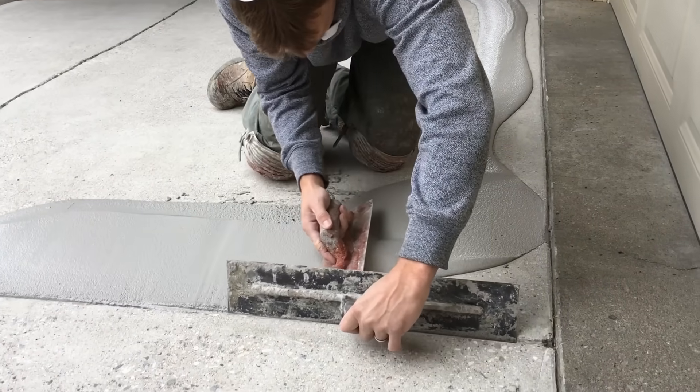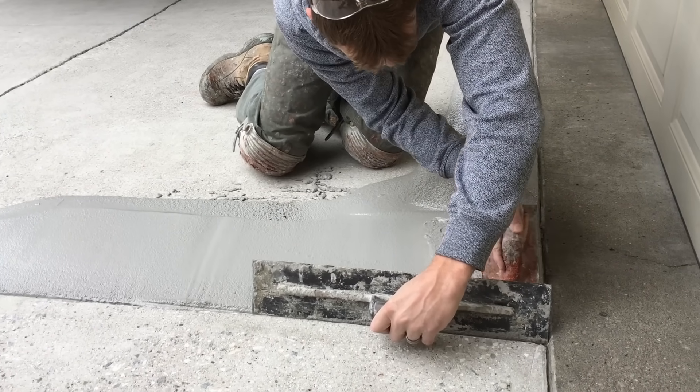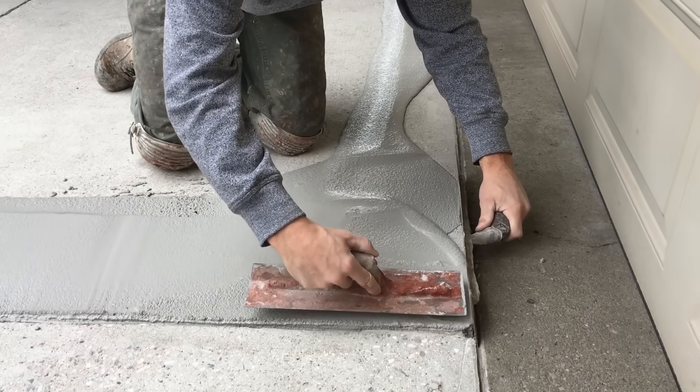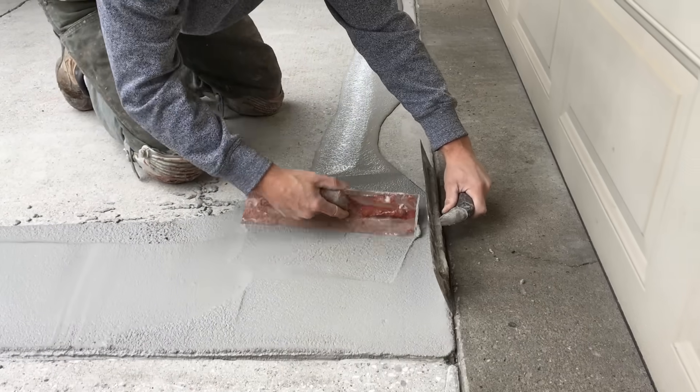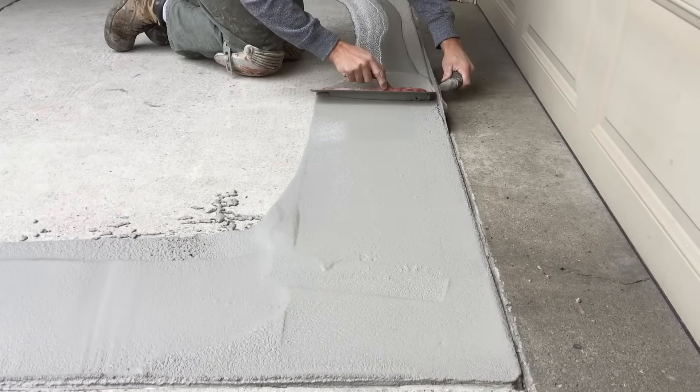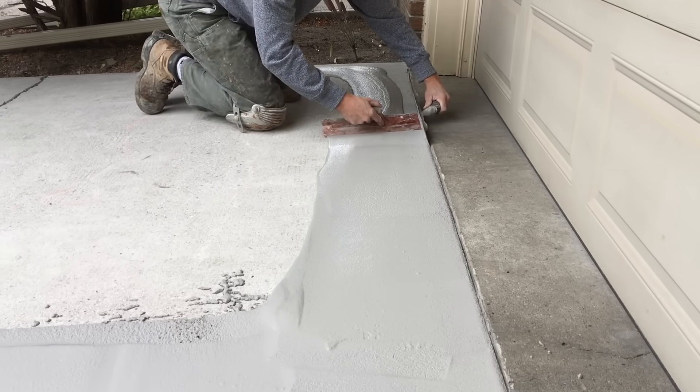You can also see the mix consistency that was used. There's enough Part B in the product so the mix isn't too wet that it runs away from you, but it's still easily trowelable and nice to work with. We do have a separate video for mixing tips and tricks you can watch as well.